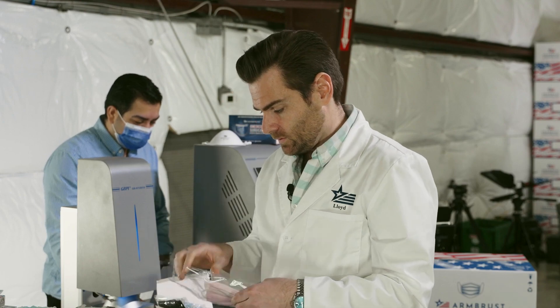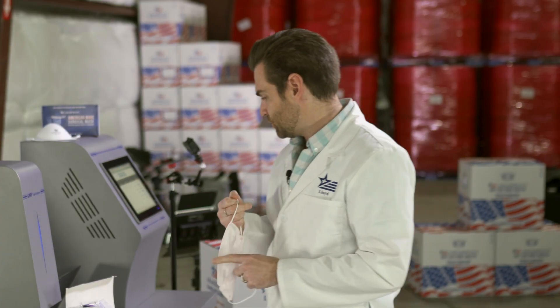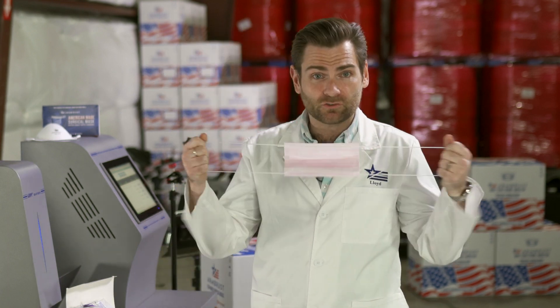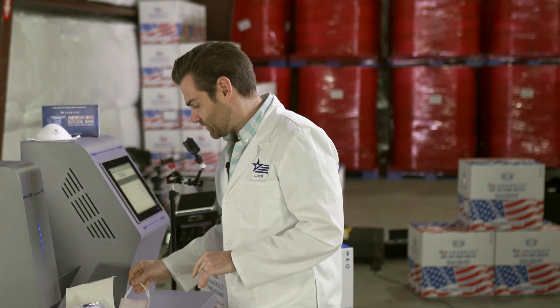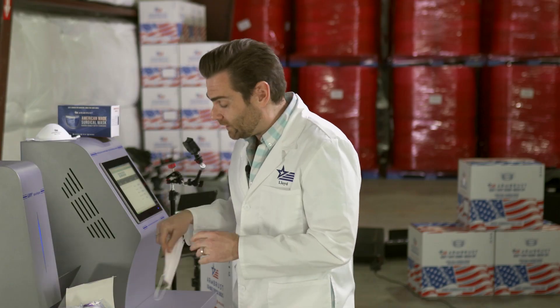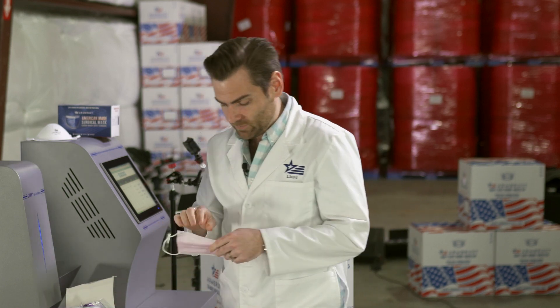It's pretty good construction, but the ear loop broke. Let's try another one — ear loop broke again. That's the thing I don't like about a lot of Chinese masks. I'm going to try two at once and see if it breaks. Assuming I can get one that doesn't break when I put it on my face, let's try this thing on.